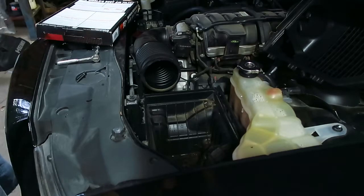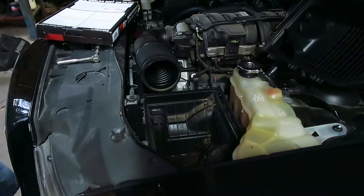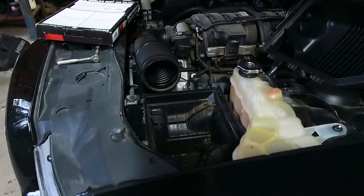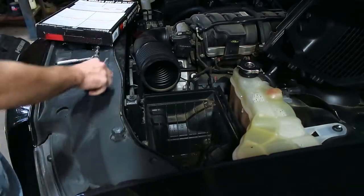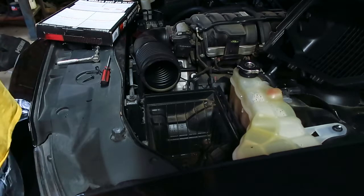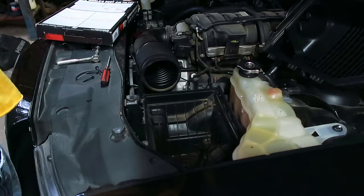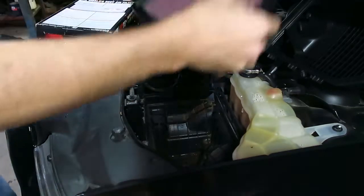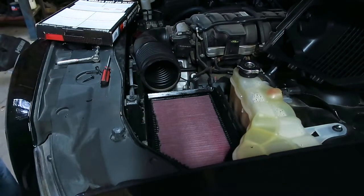It looks like it is an oiled filter because there's oil on it, which means I'll have to go get some K&N filter cleaner and give them some more of my money. It is an oiled filter now that I take it out and look at it. I don't understand why people make such a big deal about oil filters — just use whatever works. So you just put it in there just like a normal filter and put it back together.